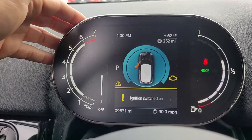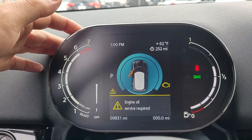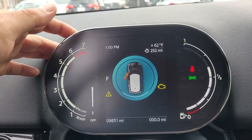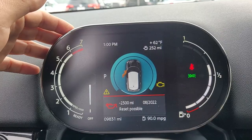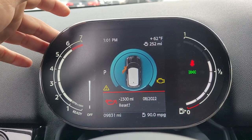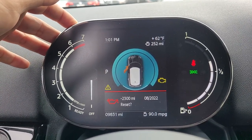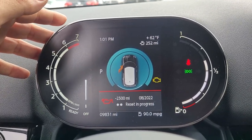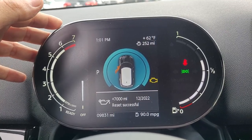There's a button up here — press and hold it, let it go. Once you get that, press and hold it again, let it go. Press and hold it once more, then let it go. And that's the reset.